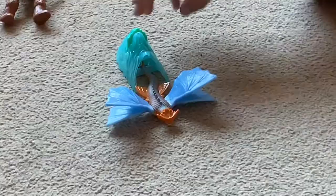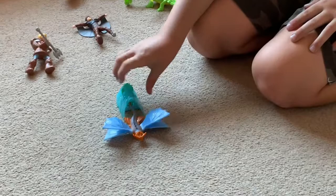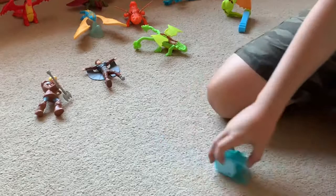Now we move on to Cloudjumper — Hiccup's Mum's dragon in How to Train Your Dragon 2. When you place him in this mountain and slide him in there, you press the top of it and he goes flying out. So that's Cloudjumper.